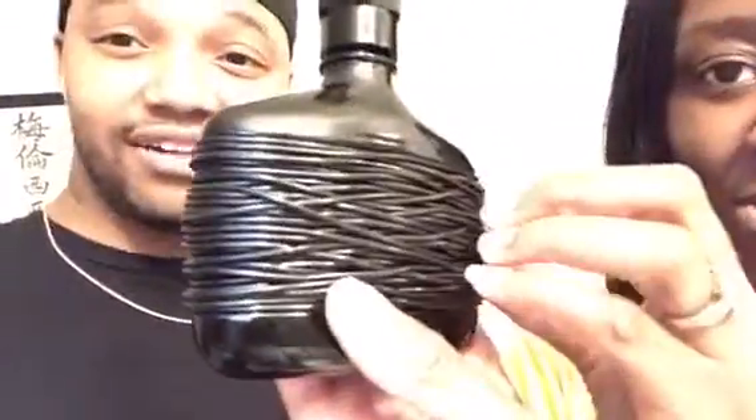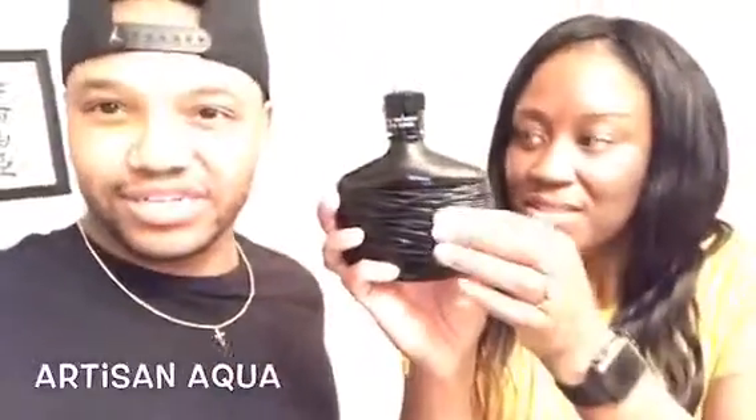Here's the bottle. There's John Varvatos — see his name, inscribed. The bottle's black. Here's that signature weaving that John Varvatos has on the outside of his bottles, except this one isn't the twine like the other one — this one is more like plastic. She's referring to the Artist in Aqua. So that's how it looks. Cool bottle, and then the insignia on the top.